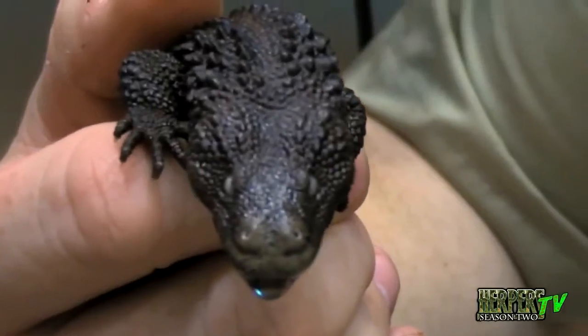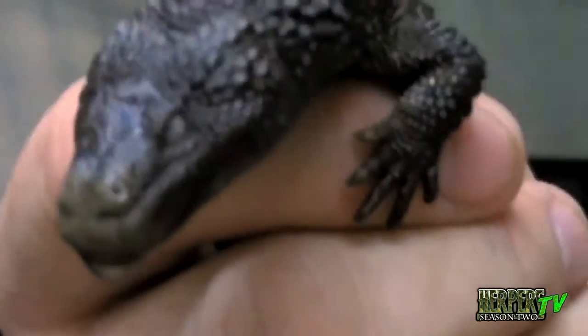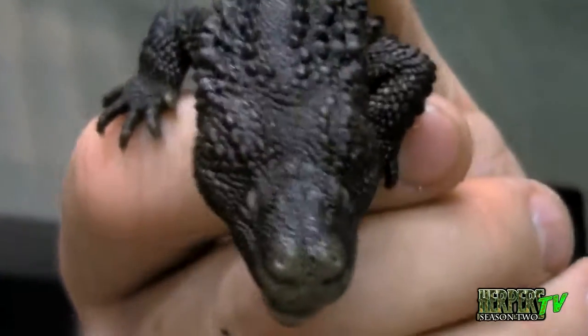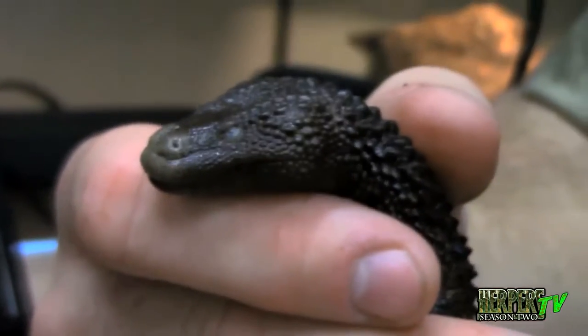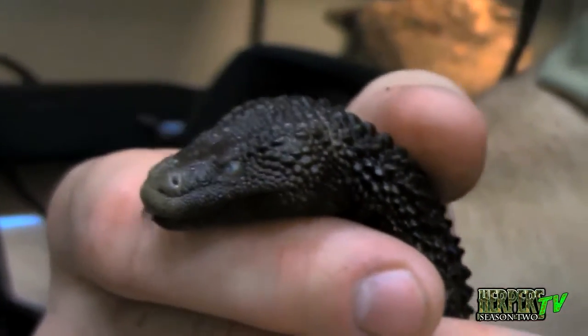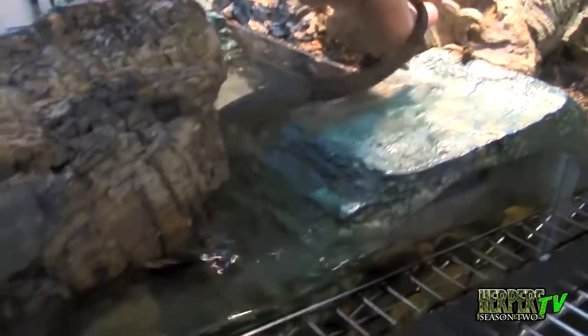This guy right here is our male. You can see the broader head and he's a little bit larger — just a gorgeous animal. These guys have really small eyes, and as you can see, their nostrils and eyes are actually closer to the top of their head. They spend most of their time underwater, but like an alligator or any crocodilian, they'll stick their nose and eyes up at the surface of the water. And as rough as they look, they have an amazing velvety feel.